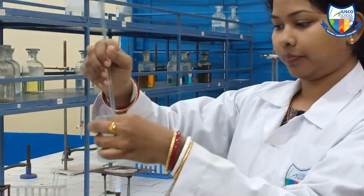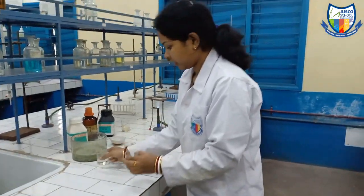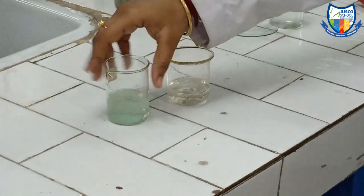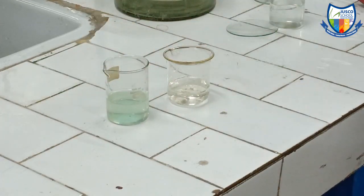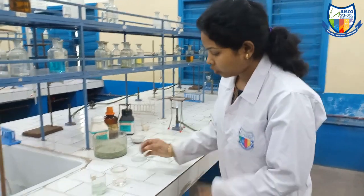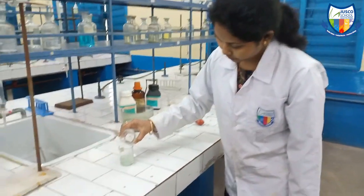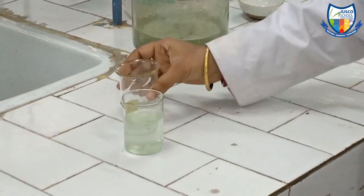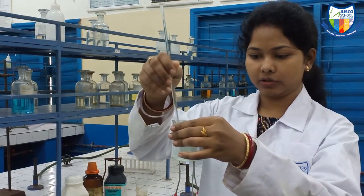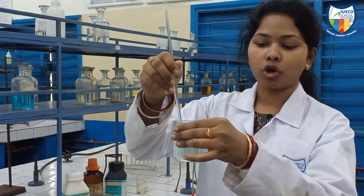Now it is dissolved. We can see two solutions — one is the ammonium sulphate solution and the other is the ferrous sulphate solution. These are equimolar. Mohr's salt is a mixture of equimolar quantities of both ferrous sulphate and ammonium sulphate in water. We will now combine them into one solution, and this is our Mohr's salt solution.